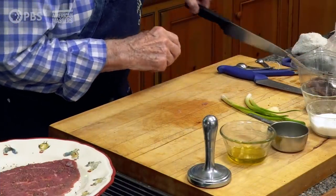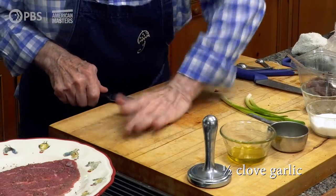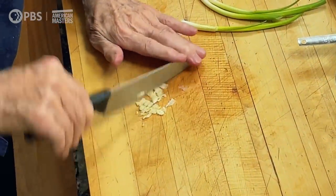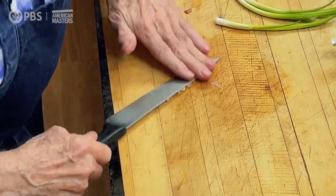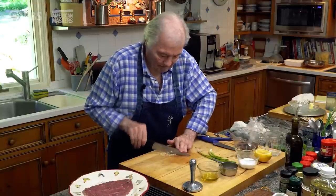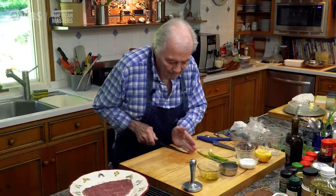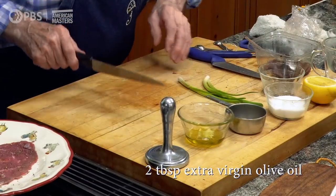I'm going to put a little piece of garlic here, about half a clove of garlic, very finely chopped into a fine puree. I'll mix that with about two tablespoons of olive oil — one tablespoon per person.